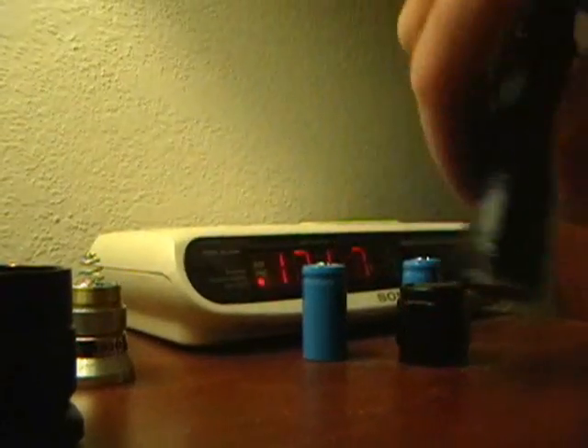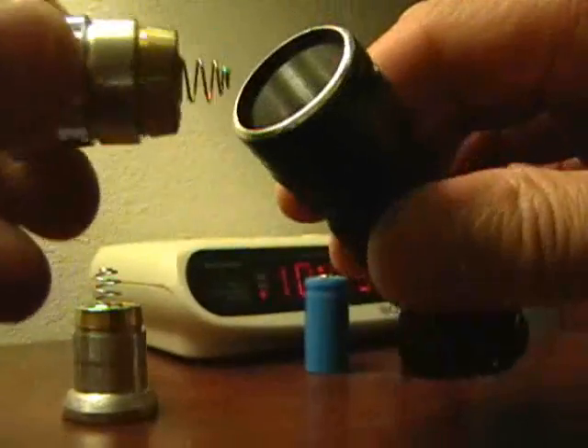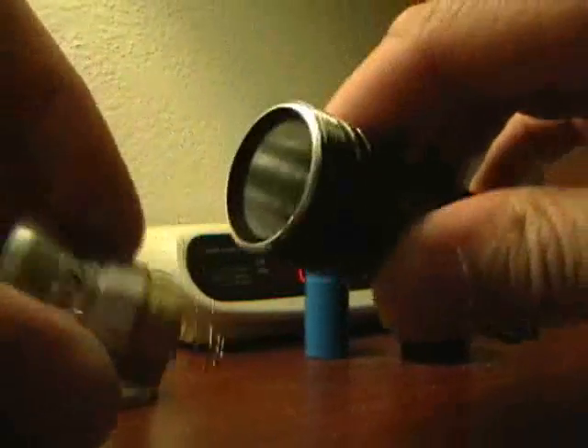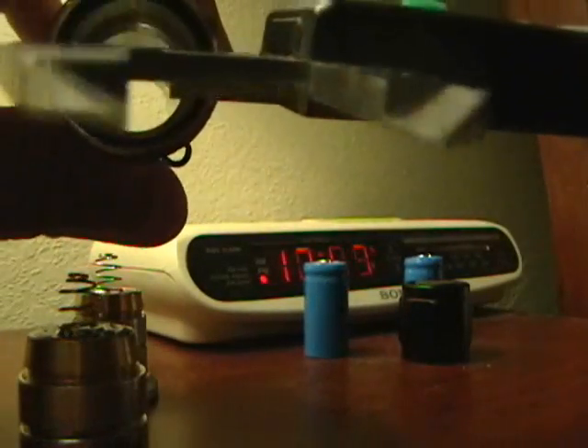Let's unscrew the bezel — all the modification you need to do is up here towards the light engine. The first thing you have to do is make the module physically capable of being dropped into the body of the flashlight. The inside diameter of the flashlight is too small, and the outer bore of the reflector is too big. Let's give you some dimensions for those of you who are into machining and need to work off dimensional reference points.